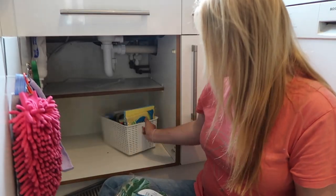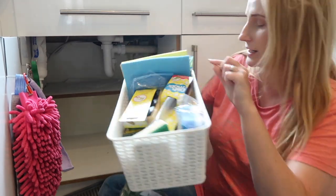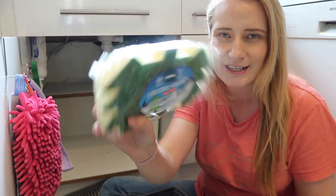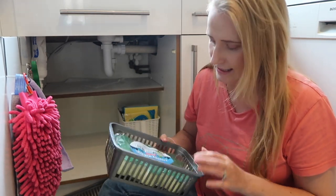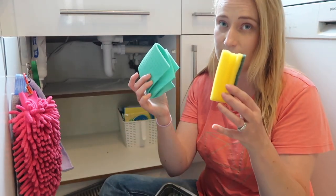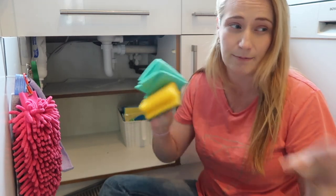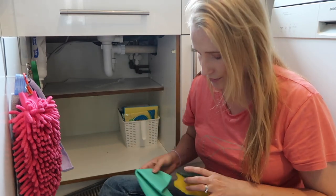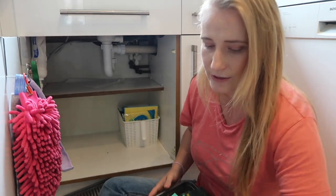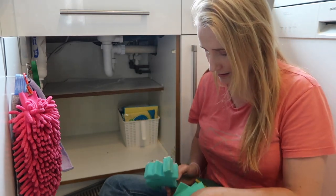My sponge basket holds sponge refills and washing-up items, plus sponges I use to wipe down surfaces. I've also got some Christmas tree shaped scourers from Minky Home Care, which I'll pop in a different basket. I've got a cloth and sponge I use specifically for heavy stains on the kitchen floor — I keep those separate so I don't accidentally use them elsewhere.